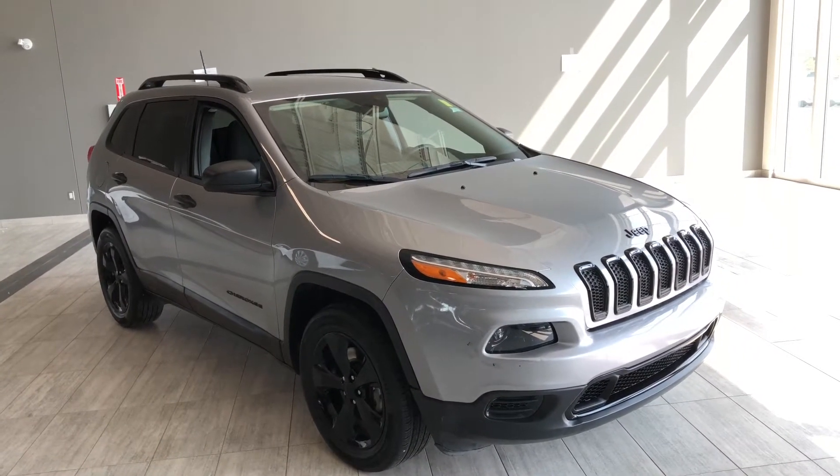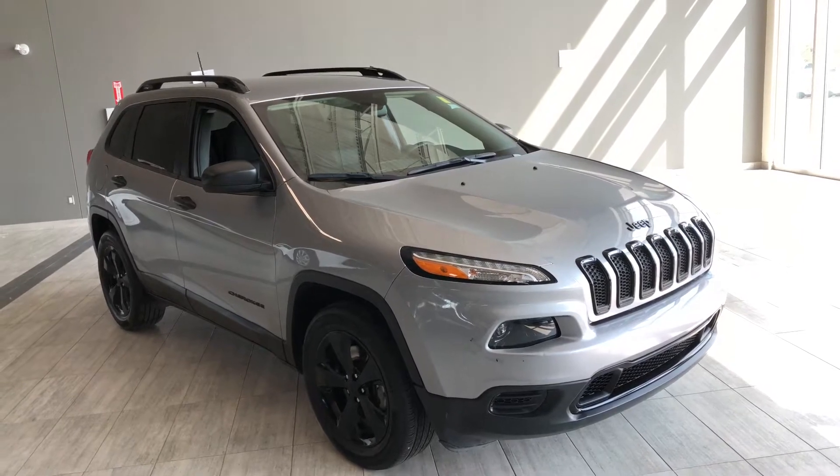Hello and welcome to another video walk around. My name is Christian. Today we're going to be looking at a 2016 Jeep Cherokee Sport.